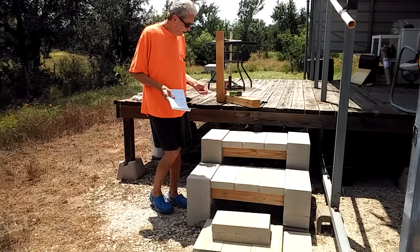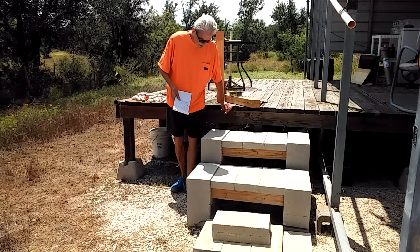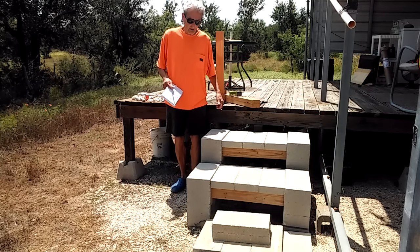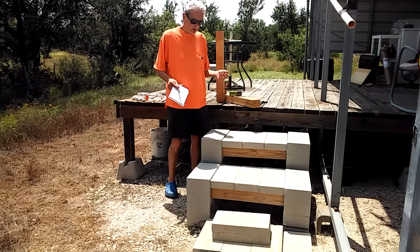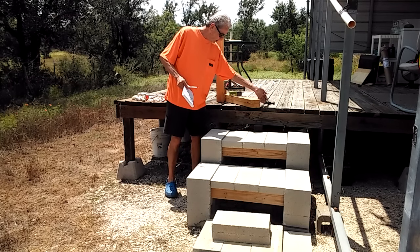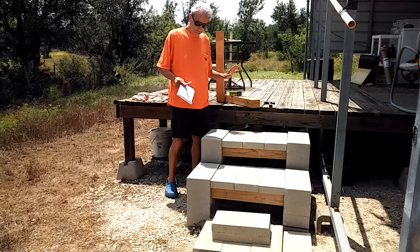What you need to make these cheap steps requires a minimum of tools. You don't need a saw, you don't need a drill — you just need a hammer.